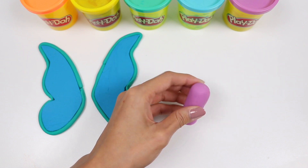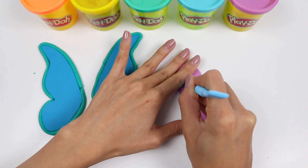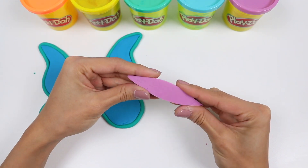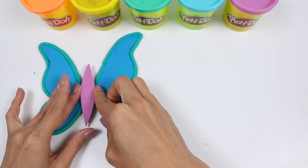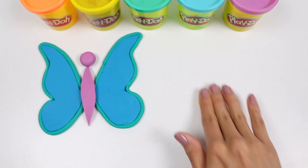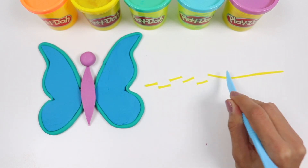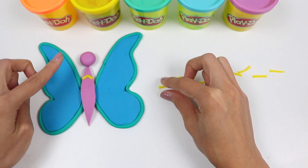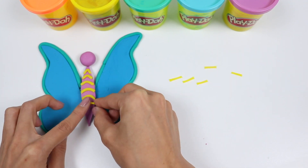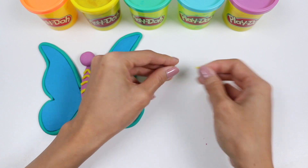Now let's add some more colors! I'll roll out some light purple Play-Doh and freehand cut the body of the butterfly! Place that right in the middle! Use the same color to roll a ball for the head! Let's add some yellow — I'll roll this into a thin rope, then cut it into little sections so we can add it to the body!